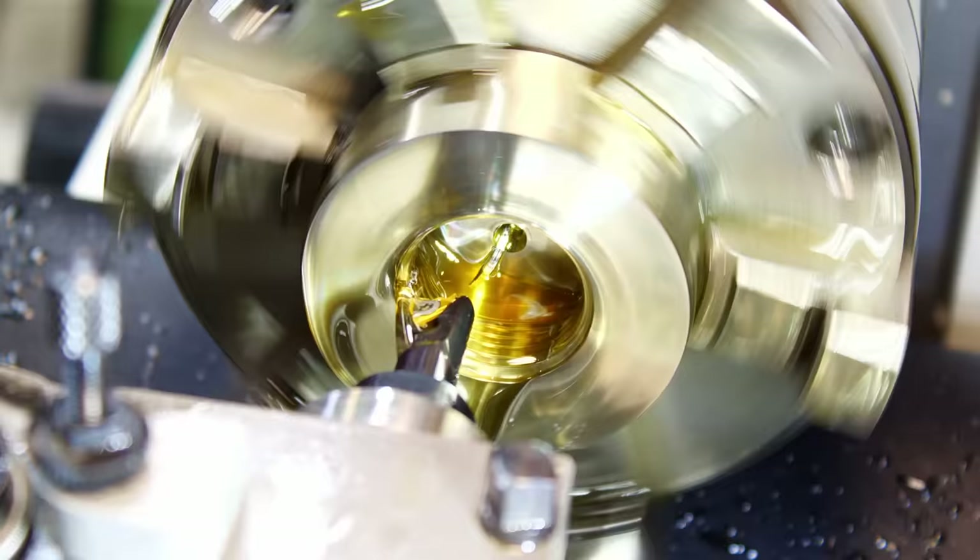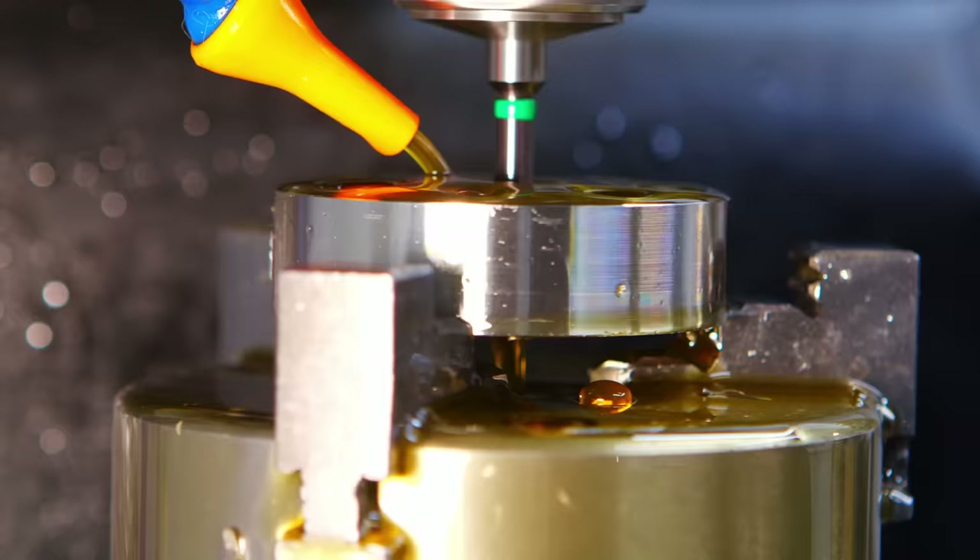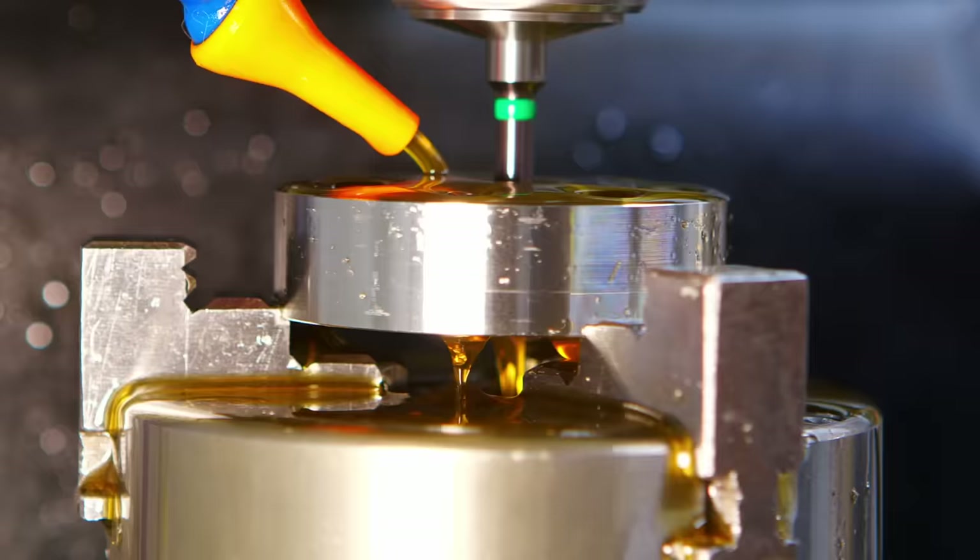I hope you enjoyed this overview of what's going on with the new lathe and maybe got some insight into why I used cutting oil instead of coolant. You'll certainly see more of the oiling mess in future videos. Thanks for watching and for the support — I'll be back.